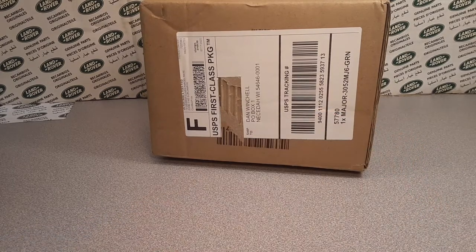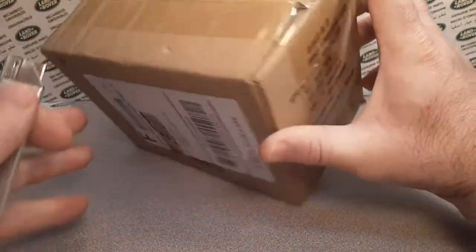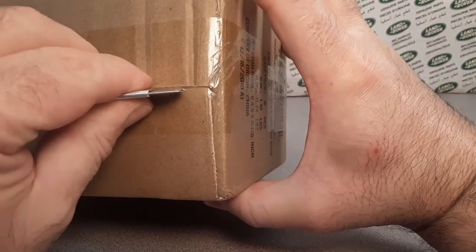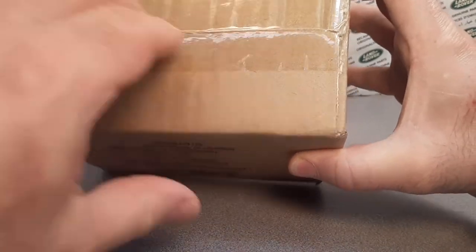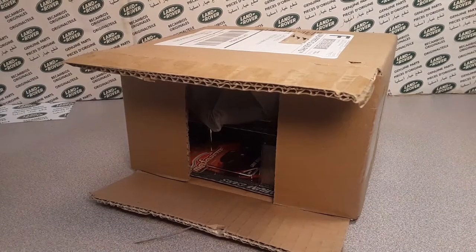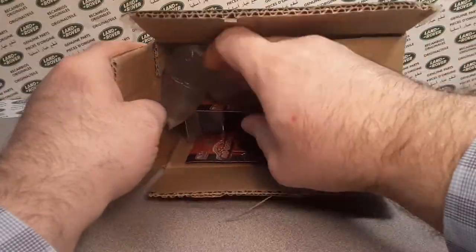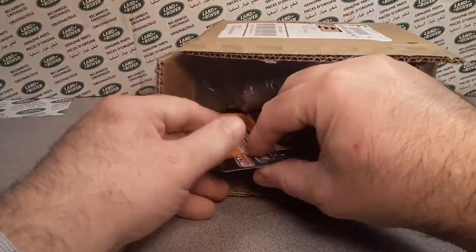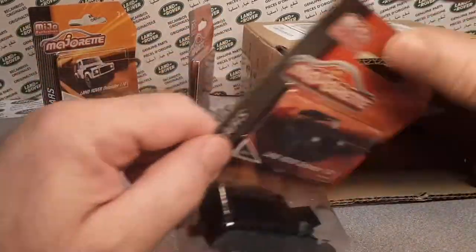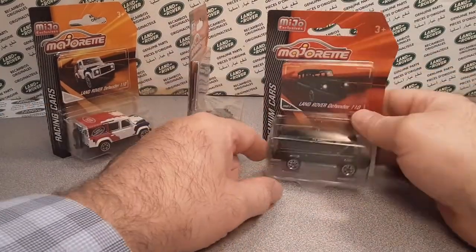Let's see what's going on. I know what's going on — I checked the tracking number, so I know what's in here. We're going to take a look at it. What I've got and what we're going to show you is some stuff I just bought off eBay. It's got a pretty good price on it — $8 a piece.